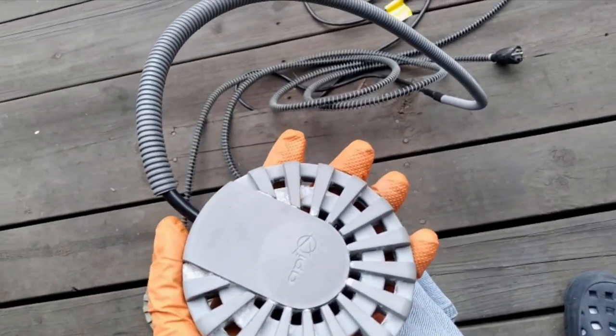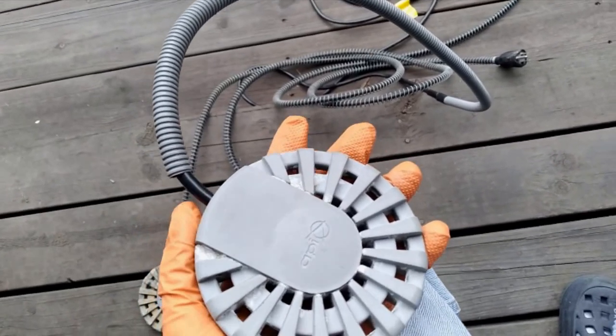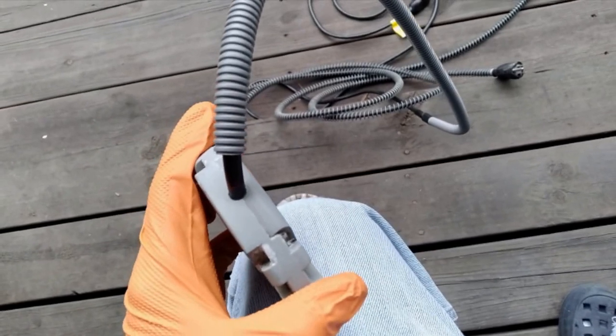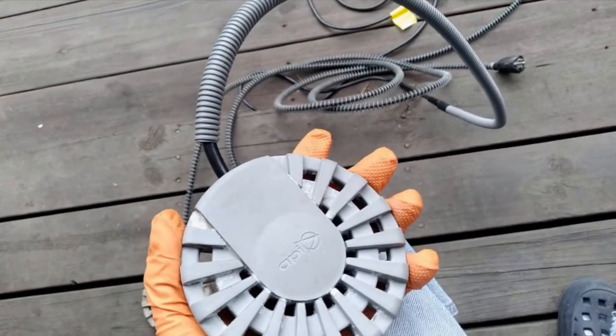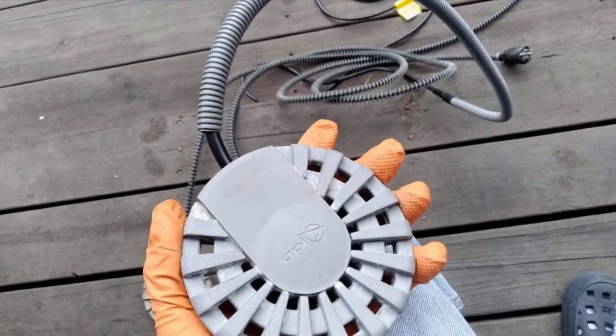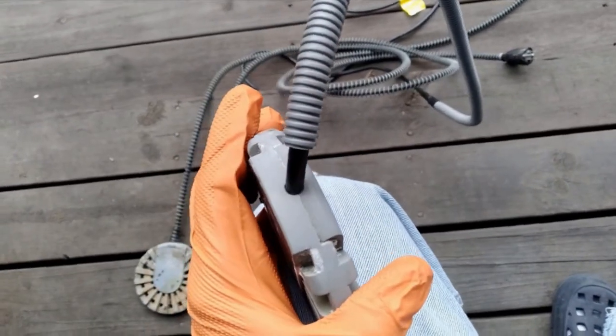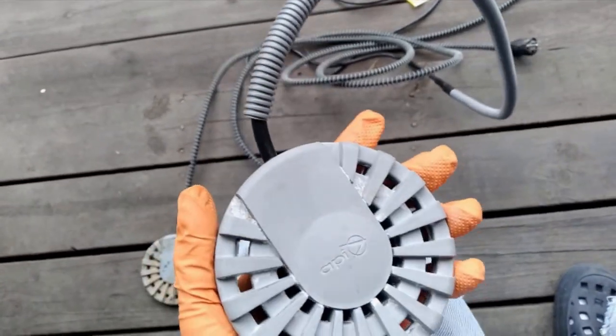I plugged all of them in here at the end of summer, and we're getting ready for another winter coming up. I plugged all three of them in and they did not blow fuses. So that sort of confirms to me that water was getting in right there where the cord goes into the body of the heater and shorting these things out.